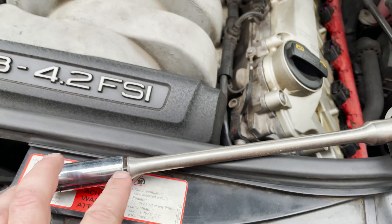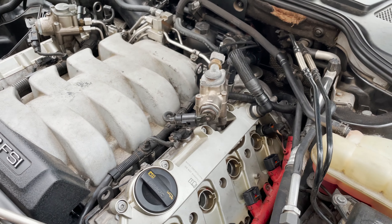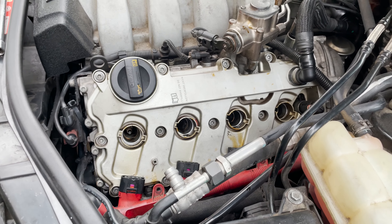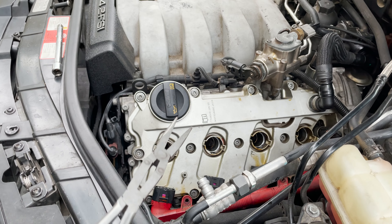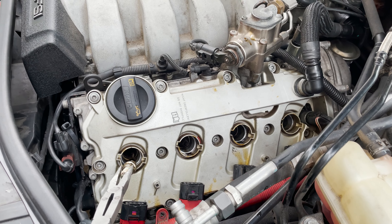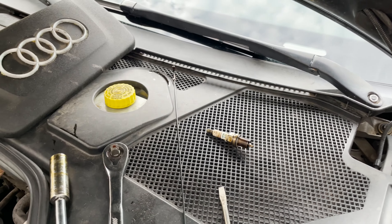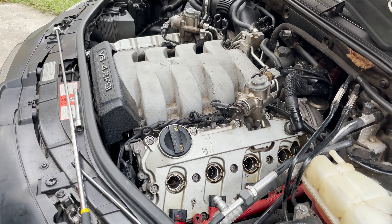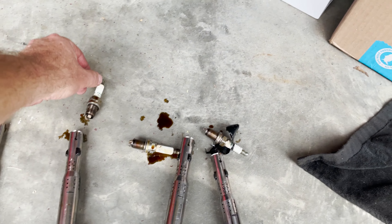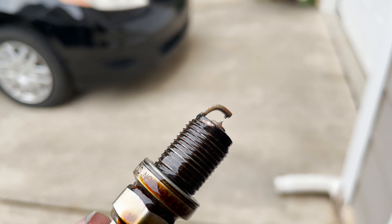A 5/8 socket is what we're going to use — long and narrow, made for getting spark plugs out. Go counterclockwise to loosen them. I've got all of the spark plugs loosened, and I'm using a long pair of needle nose pliers to get down in there, grab them, and pull them out. I got all the spark plugs out — they weren't too bad, but I'm not a spark plug expert.